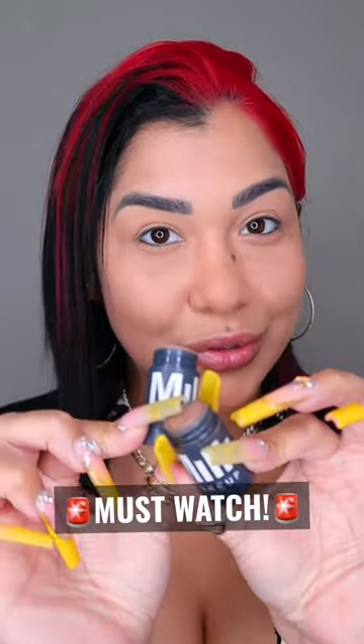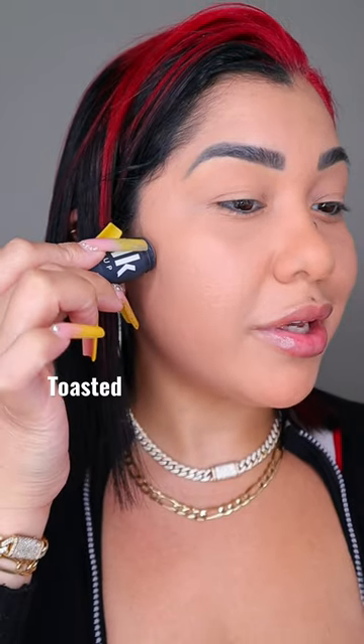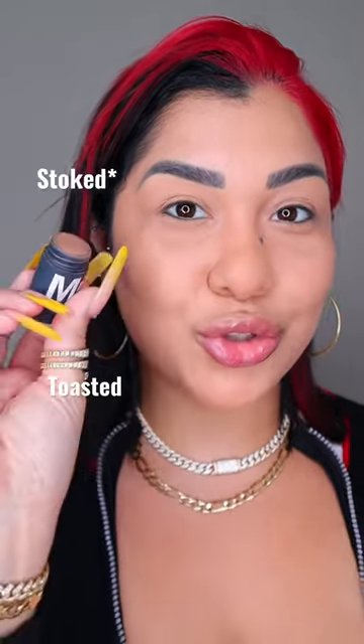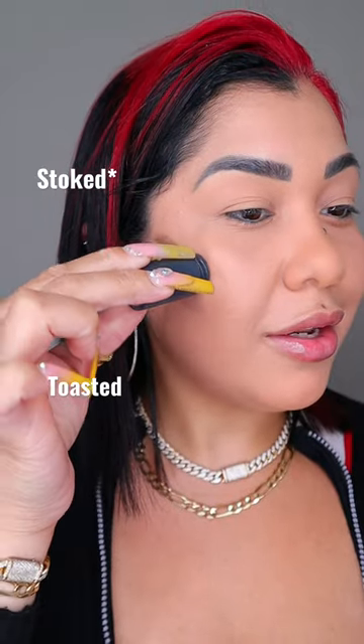You have to get these two shades right here, and you have to use them together. You have to apply the shade Toasted right here as contour, and the shade Stroke a little bit higher.